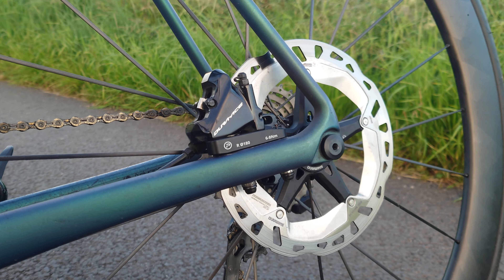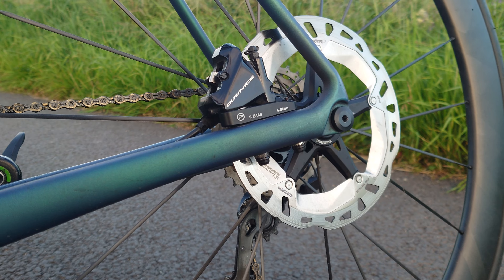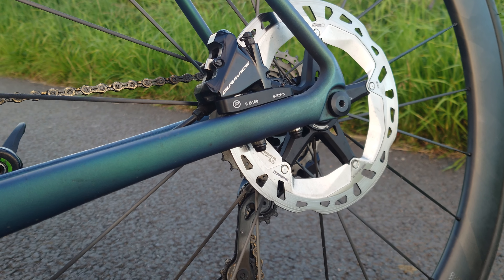Hi everyone, just a quick one to say the rear 180mm disc adapters are now ready and on the website.